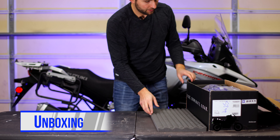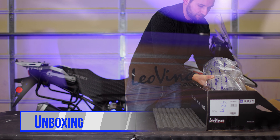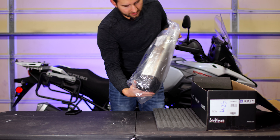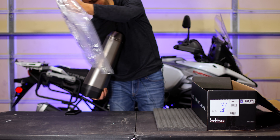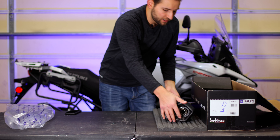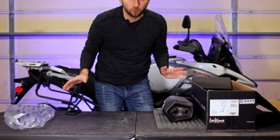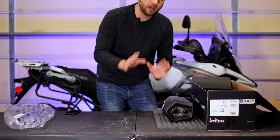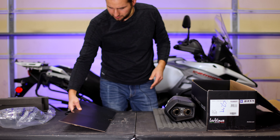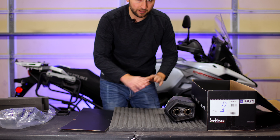Let's unbox this. First thing I see is the muffler — the actual silencer. It is titanium and it is pricey for the average consumer, but it's a beautiful muffler. If you were thinking about saving a ton of weight, you're probably not doing that, although it is lighter than the factory muffler, so that's a win.